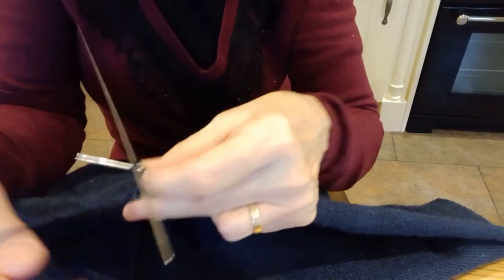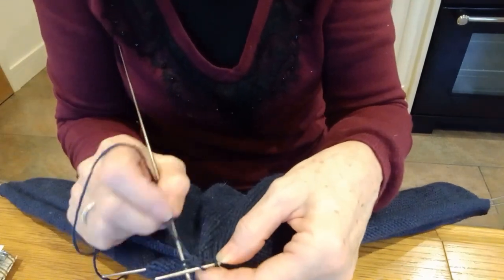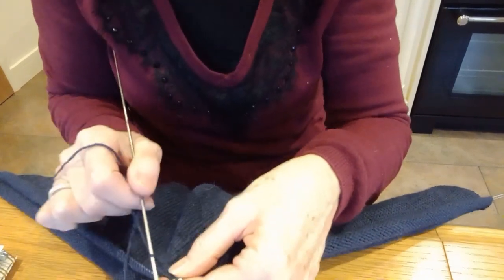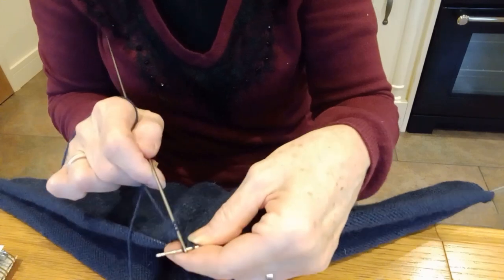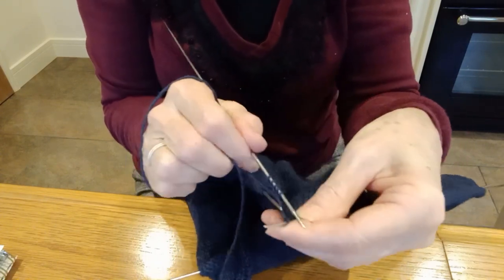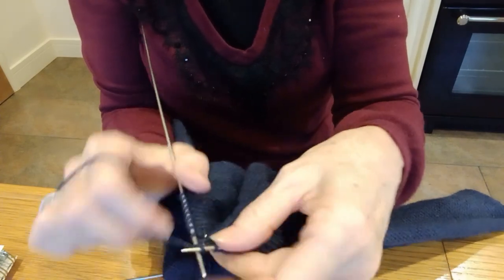Right, here we go. I'm going to begin my final round. So this is needle one. Hopefully you can see - can't really do it on the table. Here we go. So I'm now checking that I've got 84 on this needle and I'll come back to you.